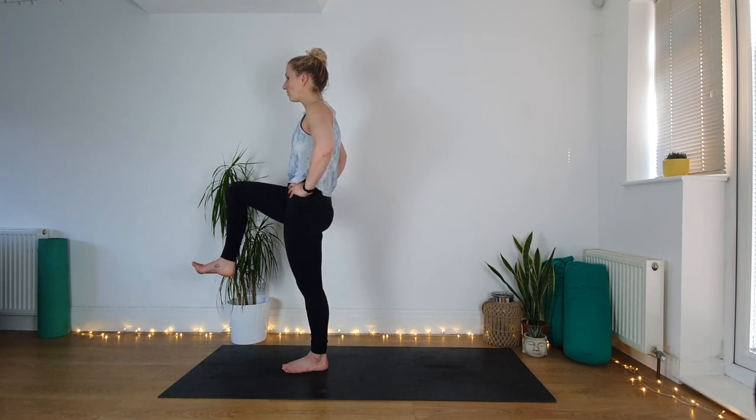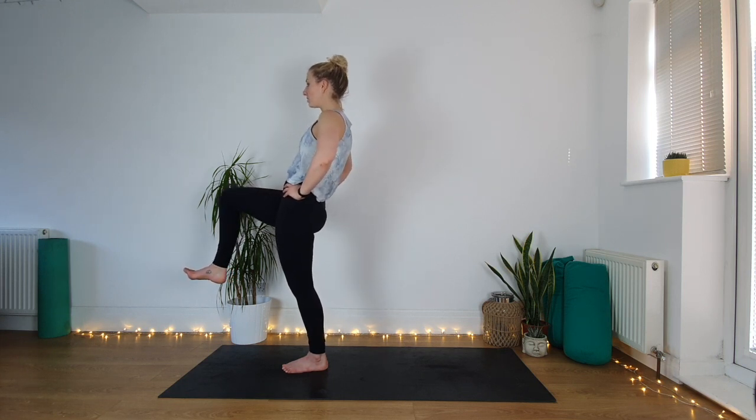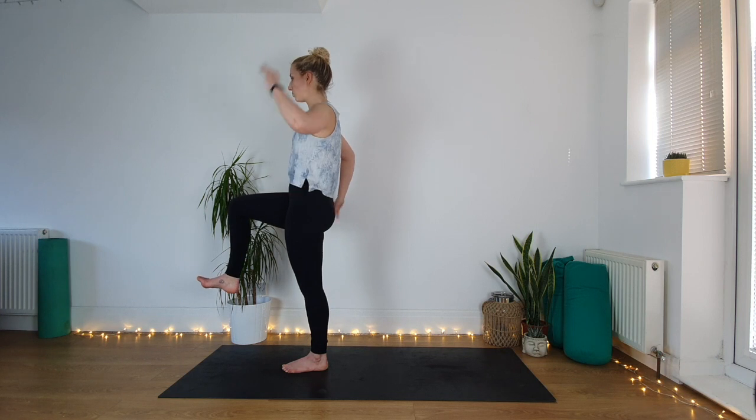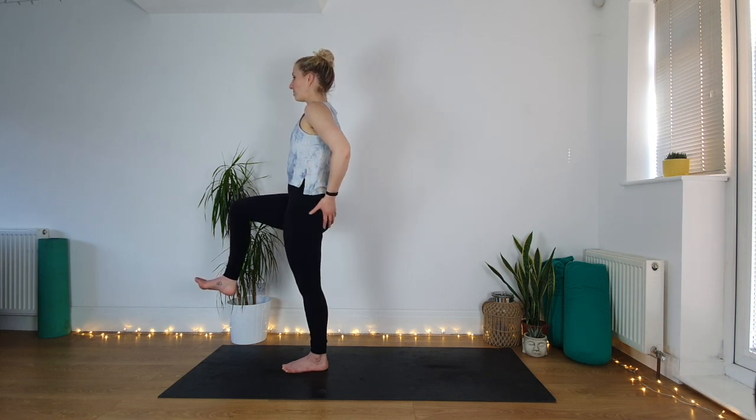We're not going to lean backwards with your torso — imagine you're doing this against the wall and your head and your lower back are touching the wall, so we're trying to stand up really nice and straight. Holding here — this left glute should be firing; if it's not, give it a prod and ask it to switch on.